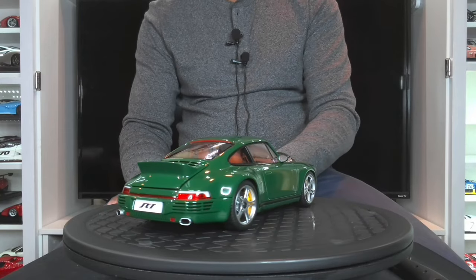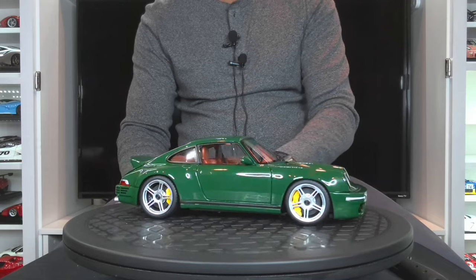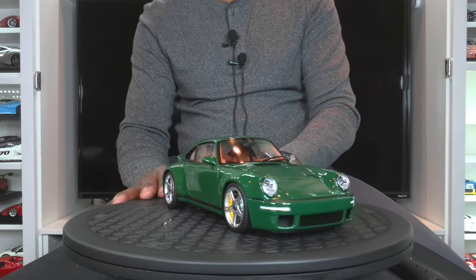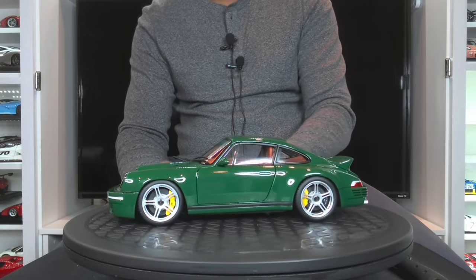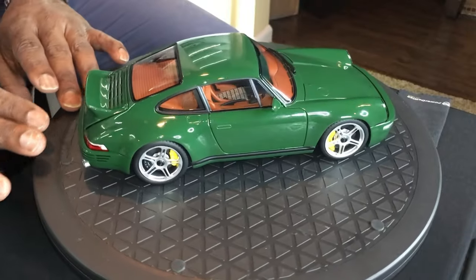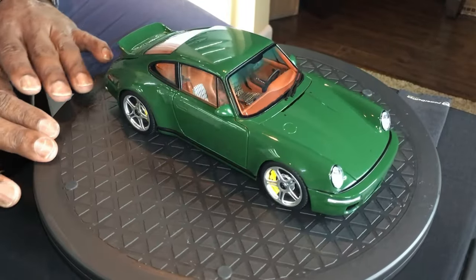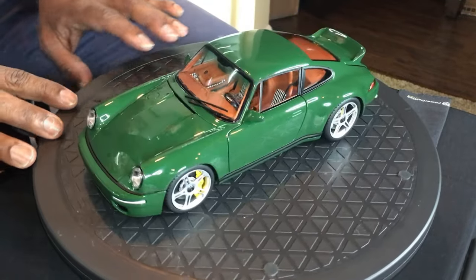The overall paint on this model is fantastic. I have yet to identify any flaws with the paint. It seems to have been applied very evenly and the clear coat is very nicely done as well. Now there is some polishing that could have continued on with this paint because there is a little orange peel in the paint.